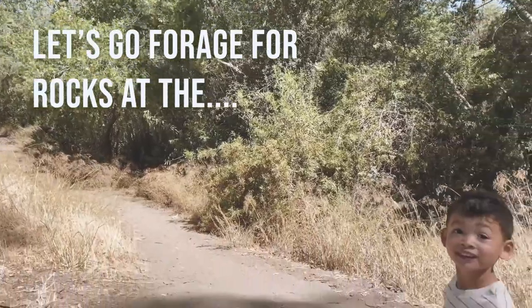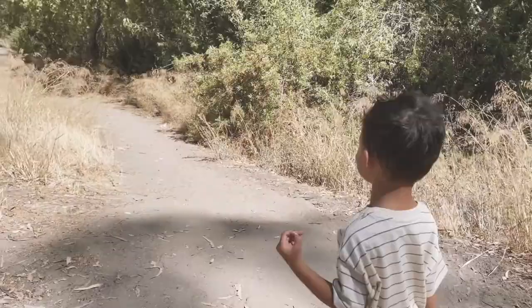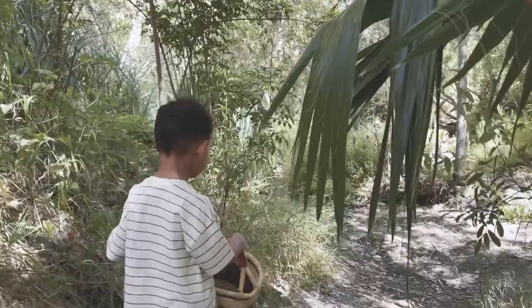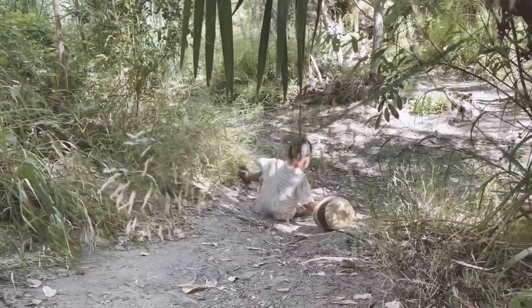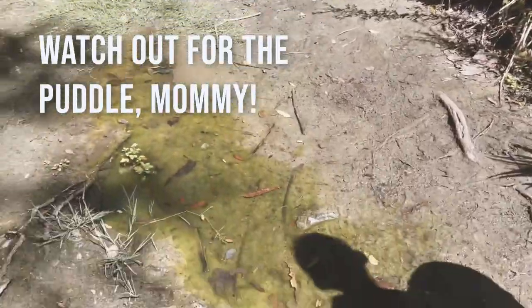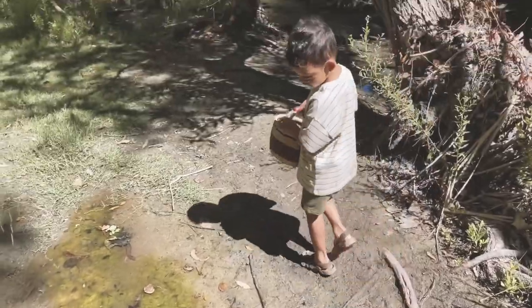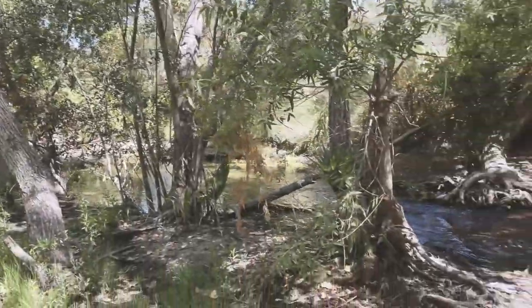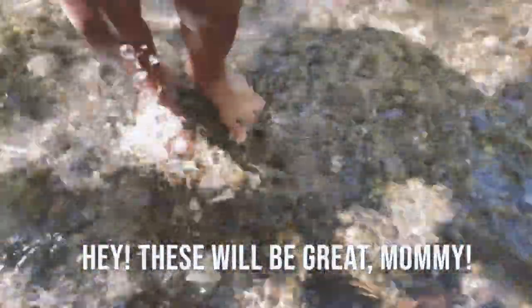Stinky Creek. Let's go find the Stinky Creek. Oh, that looks like a tunnel, mommy. It is like a tunnel. Watch your footing. You okay? Watch out for the pedal, mommy. Okay, I'll make sure. Here it is. Alright, we're going to go into the creek. Are you ready? Yes, just a little bit. It's gonna be great, mommy. These are great.